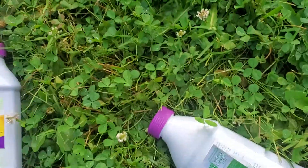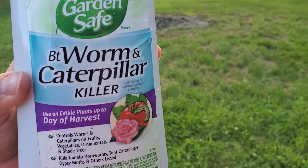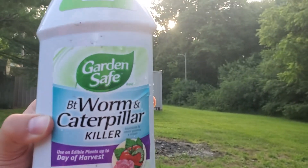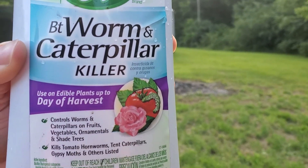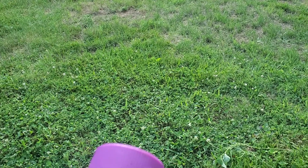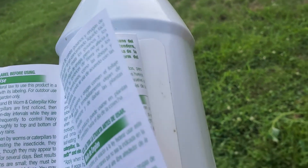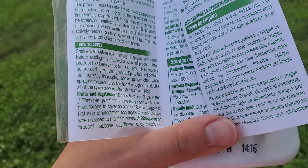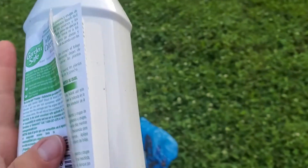Then I'm going to hit the cabbage and tomatoes again with this — the stuff I mentioned last week that has BT in it. It's also organic: a worm and caterpillar killer. The concentrate on this one is one tablespoon per gallon, so I'll do half a tablespoon for my half-gallon container. I'll do that after the video.